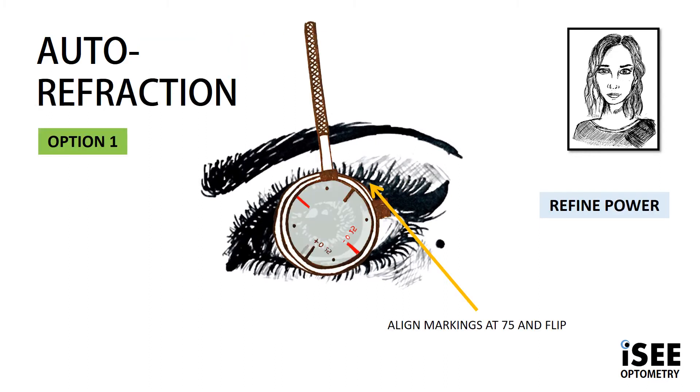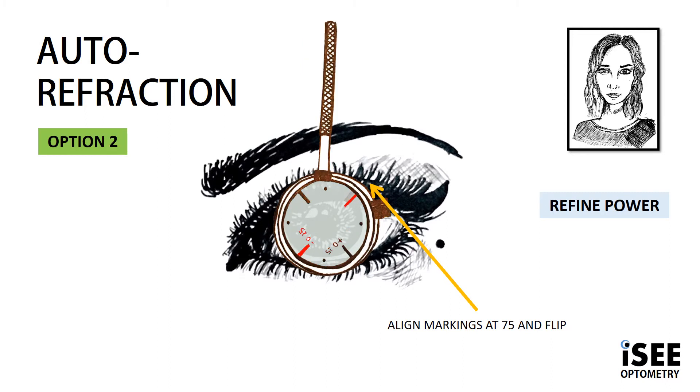Axis complete, now onto power. This time we align the markings — not the handle — at our axis. Option 1 shows the black marking, which is less minus, at 75. With option 2, we have the red markings of the JCC aligned at our axis of 75, and therefore we're showing more minus.